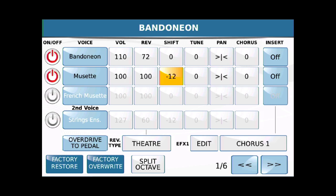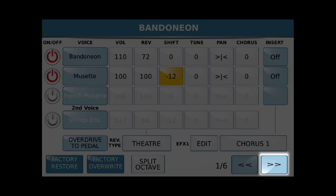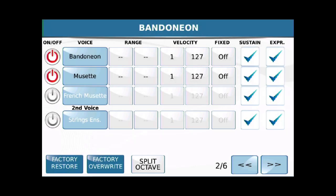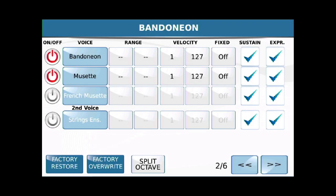Here's where it gets more interesting. We're going to touch the right arrows here and go to screen number two. You still see on the left we have our same two voices. But look up there in the middle — there's something called Range. That is going to allow us to pick a range for each of those instruments to play in. And you can spin the wheel, touch it, and spin the wheel.